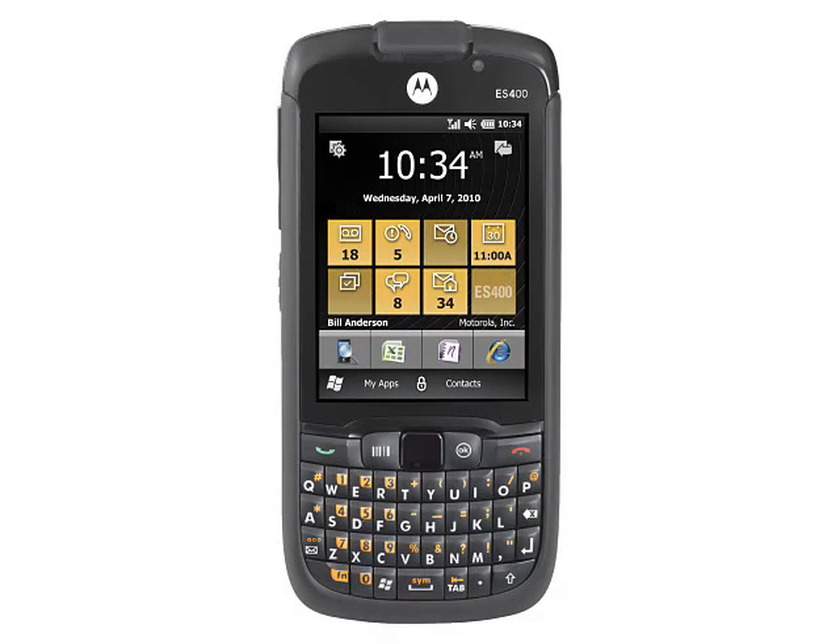On the front is a 3-inch 480x640 pixel touch-sensitive display with haptic feedback. It's worth noting that the ES400 comes with a stylus for more accurate input than finger-based touchscreens. Motorola says that the display is exceptionally bright, enabling it to be used outdoors when other smartphones would struggle.